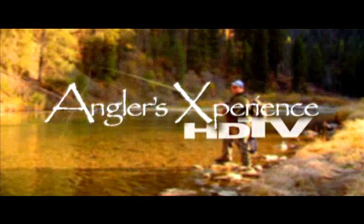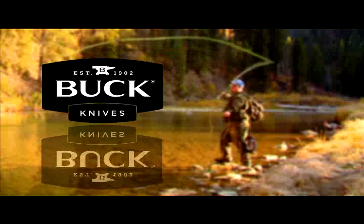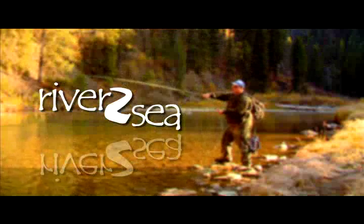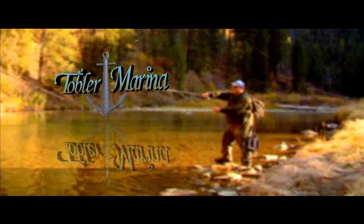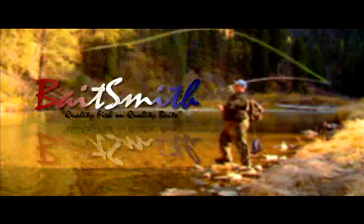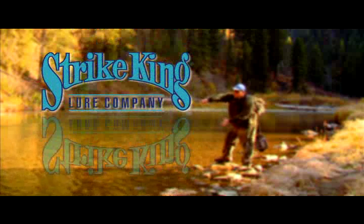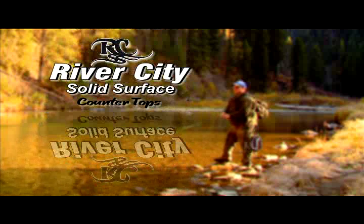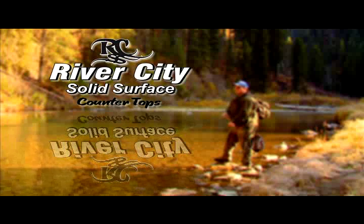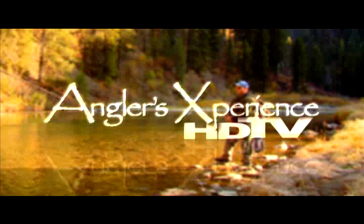This segment of the Angler's Experience is brought to you by Buck Knives — knives that fit your life. River to Sea — lures that produce results. Tobler Marina — your one-stop boat shop. Baitsmith — quality fish on quality baits. Strike King Lure Company — number one in fishing lures. And River City Solid Surface — Spokane's countertop experts. We'll be right back with more of the Angler's Experience.